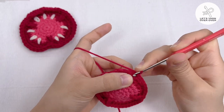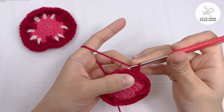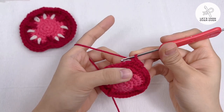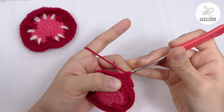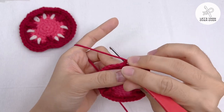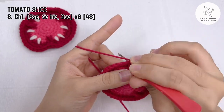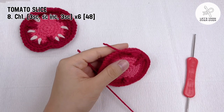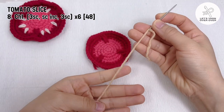Round 8: chain 1 and make a set of 3 single crochet, single crochet increase in the next stitch, then 3 single crochet — repeat for 6 times. At the end, you will have 48 stitches in total. Fasten off and hide the tail.